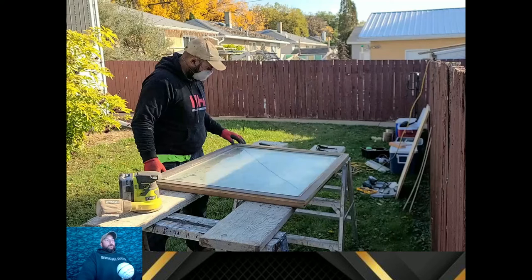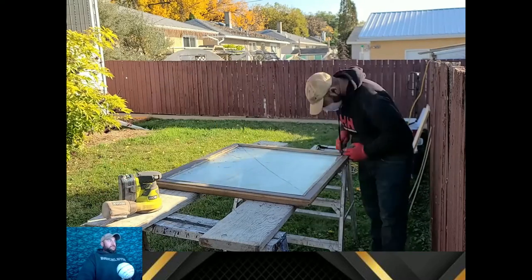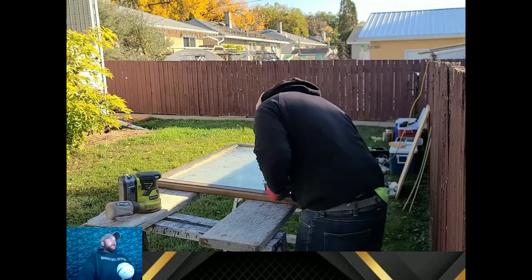One of the things I need to do on the next window — I have a bunch of these to do — is sand a bit more off the bottom of the window. I'm talking maybe not a quarter inch, maybe three-sixteenths of an inch. I have to sand quite a bit more, because what you're going to see in a minute after I clean off some of the silicone and scrape some of the paint is me banging the window back together.